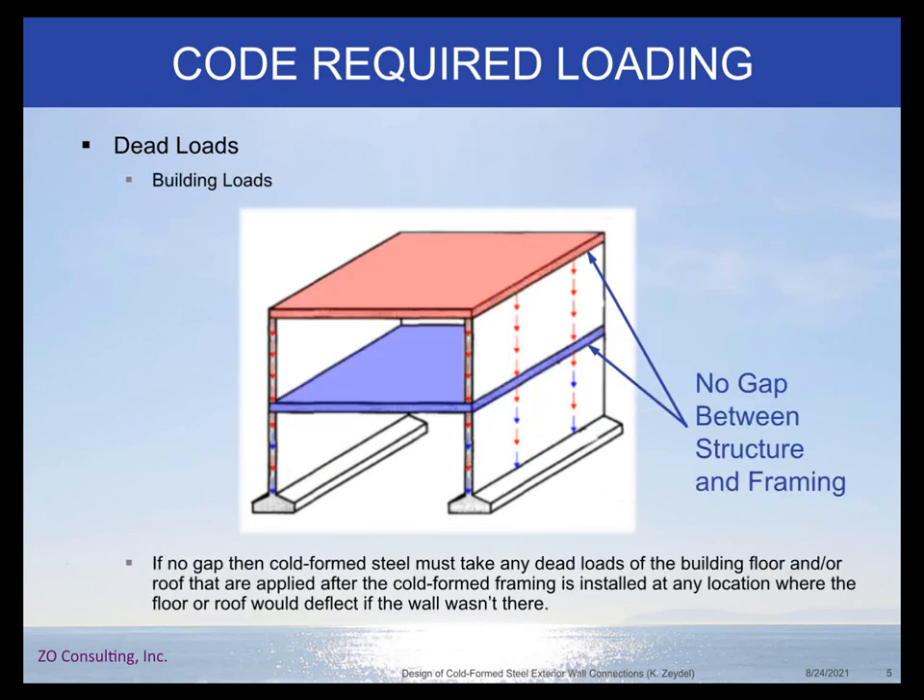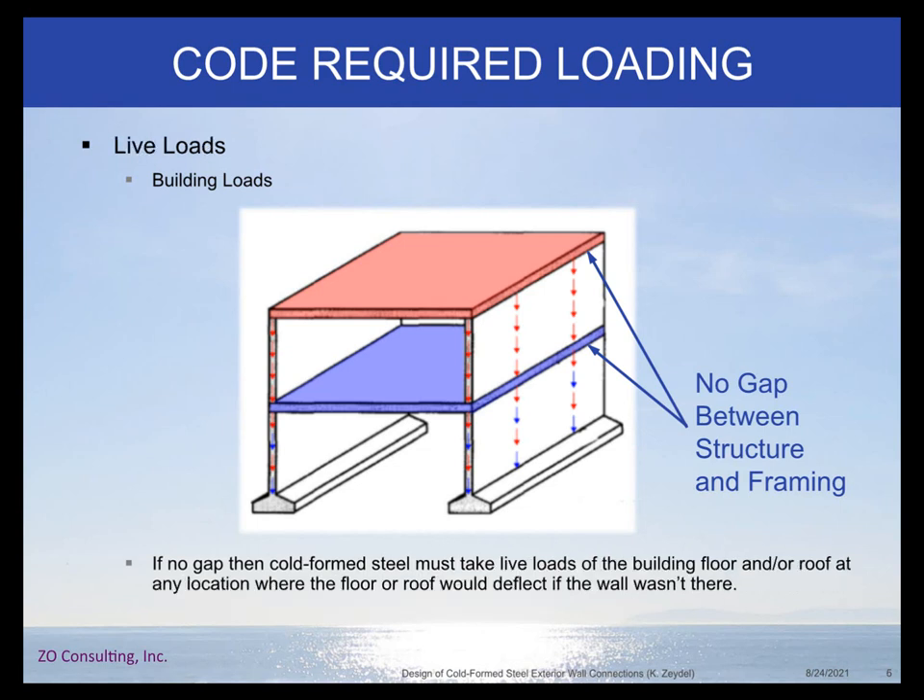The other thing you may need to design for is the dead loads of the building. Typically in most exterior wall design, the exterior wall is designed so that building loads do not impart a load onto the wall. This is done either by a bypass condition with vertical slots in a clip, or a platform frame with a gap between the structure and floor slab that allows relative deflection. But if that gap is absent, your wall essentially becomes a bearing wall taking building loads. Similarly with live loading, in general we're not designing non-load bearing exterior cold formed steel wall framing for live loads, but if the detailing isn't done right, you could have live load conditions.